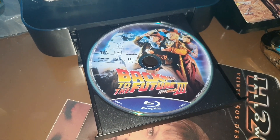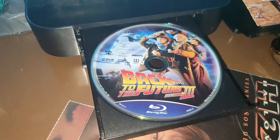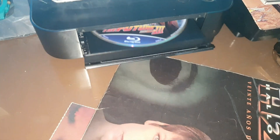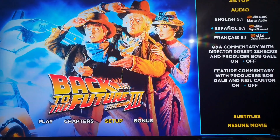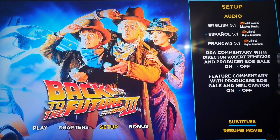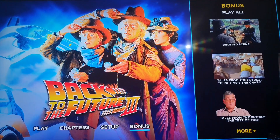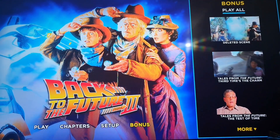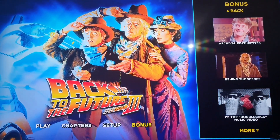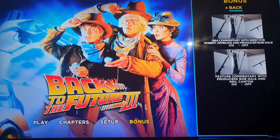Now let's check the Blu-ray menu for the third part. Something I also didn't mention is that all the discs — both 4K and Blu-ray — have artwork. Here is the menu with the audios, subtitles, and extras, which are obviously the same as those in the 4K, as has been the case in these editions.